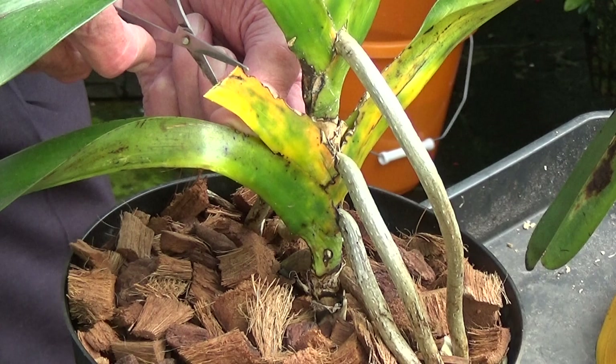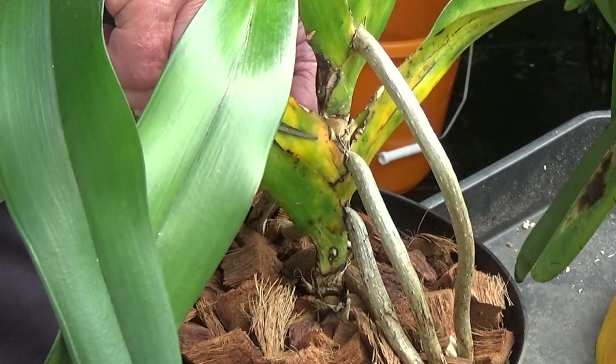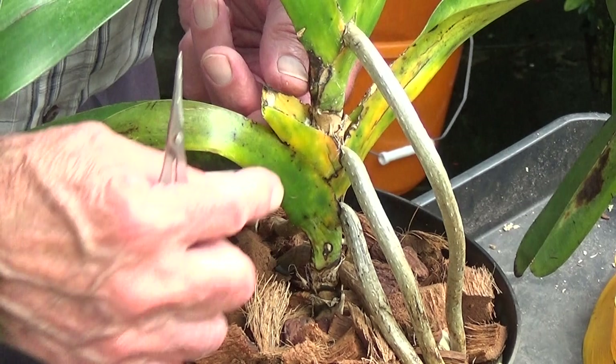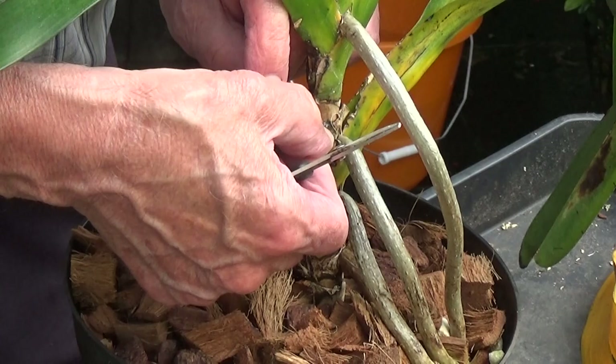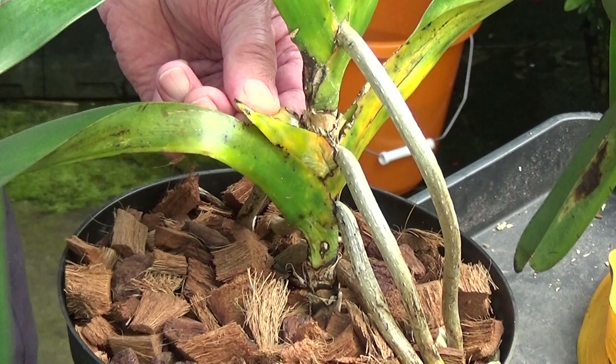You see this — mealy bug. I'll show you in a minute. As you can see there, you can see some remnants of mealy bug, and also on here. There's quite a lot of mealy bug in this one and that is what destroys these type of plants. You can see it now — just bend it. These leaves are so tough to take off.